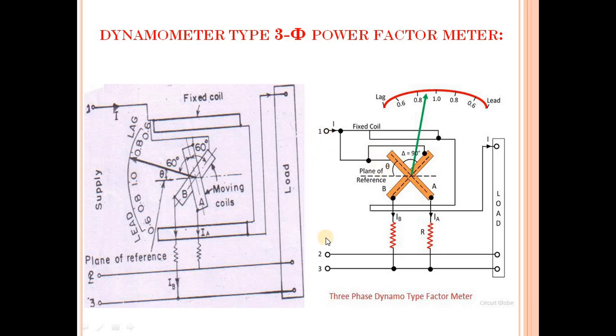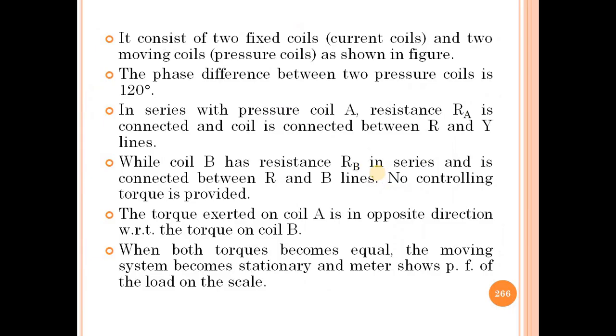A similar diagram is shown here with three terminals 1, 2, 3, which are the supply terminals denoted as R, Y, B. Here is the fixed coil, the moving coil, the plane of reference, and the angle is theta. The angle between both coils is 90 degrees. Coil B has a resistance connected in series, and coil A also has a resistance connected in series. The three terminals are connected to the load. The pointer and calibrated scale show whether the power factor is leading or lagging.